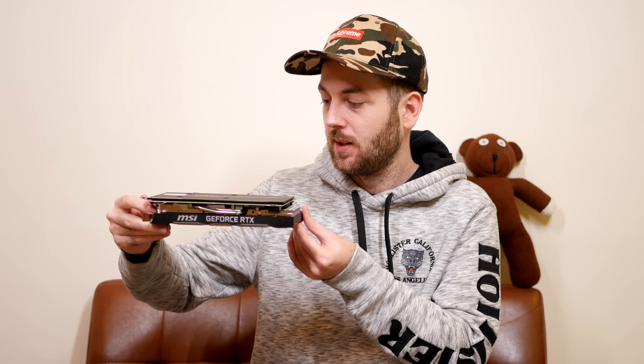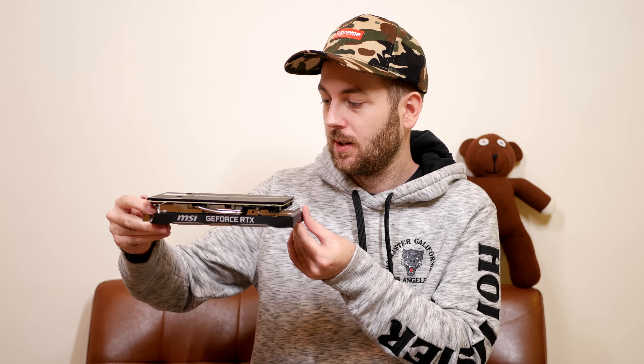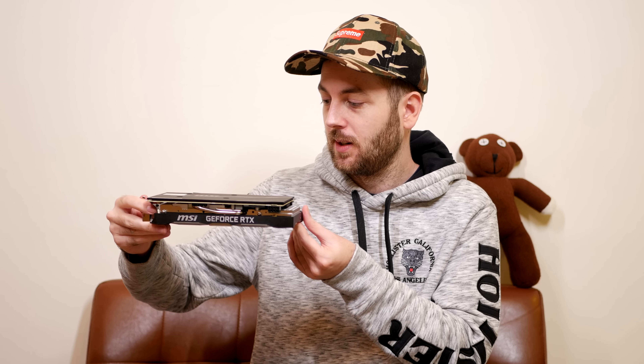Overall the cooler looks decent. The design is quite neutral — remember, when the card is in your rig without a vertical mount you'll be seeing it from the side, so this neutral look will go with pretty much any themed rig. Up top there's a single 8-pin power connector, and around the IO you're getting triple DisplayPort 1.4 and a single HDMI 2.0b port.